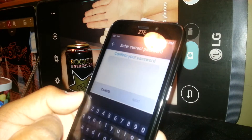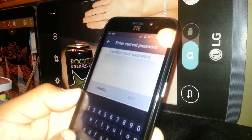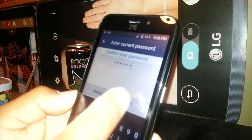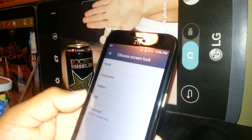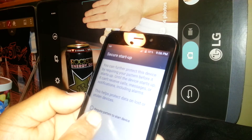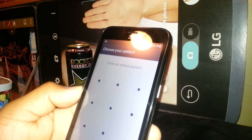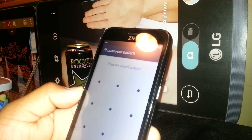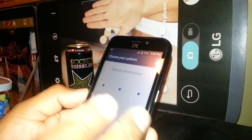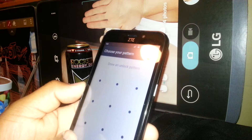Go to Screen Lock. Right now the phone is locked with a password, so let's enter the password. Now let's go to Pattern to set up a pattern. It says 'Require pattern to start device' — just hit No Thanks, because once you set up the lock pattern it will automatically activate when the screen goes to sleep.